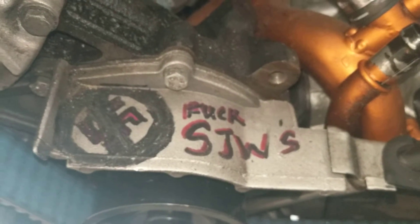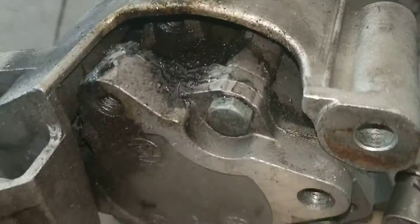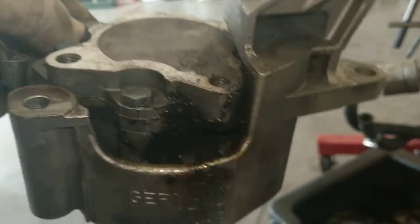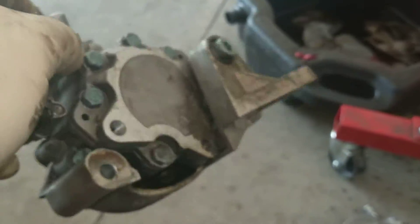It goes to the water pump. I think there's more over here — I think this is where the power steering pump was sitting, and looking at the pump it was definitely leaking. This thing was sitting there dripping on the front. I don't know if there's a seal kit for it, but that back seal is definitely leaking.